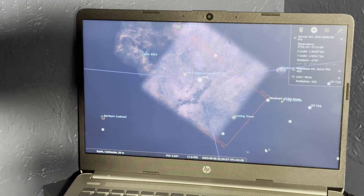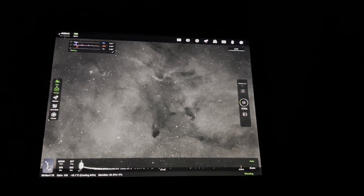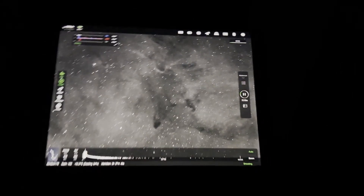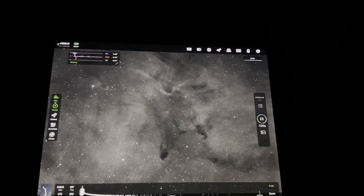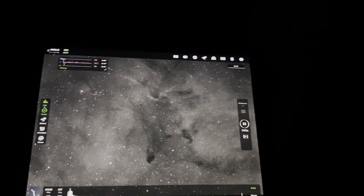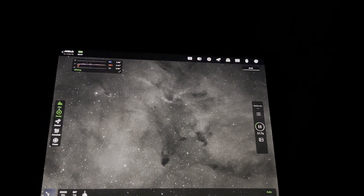On the observatory rig — the Esprit — I'm going for this dark nebula area near the Elephant's Trunk. This is a 10-minute sub of H-alpha. The Elephant's Trunk itself is not in the image; it's just off to the side.